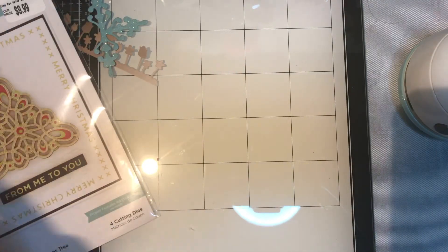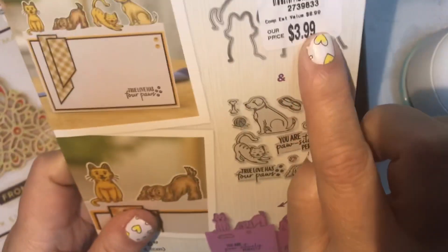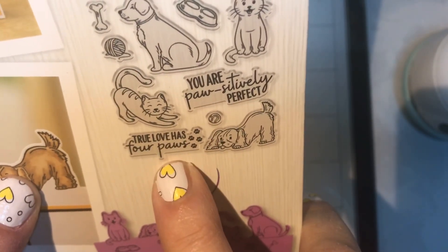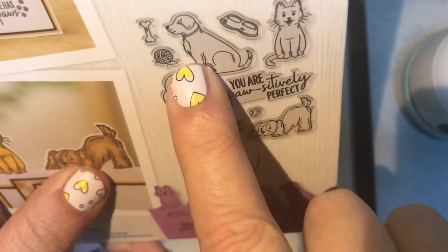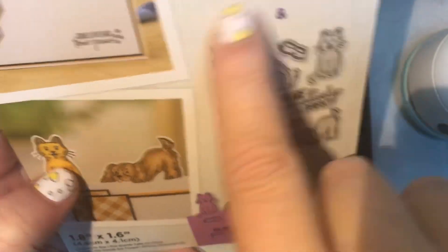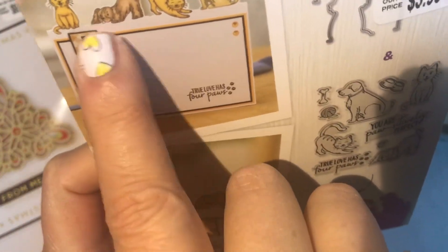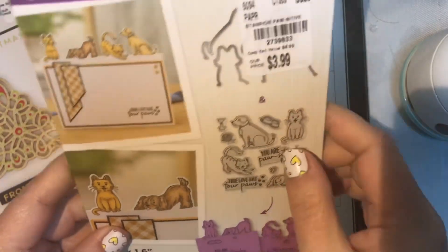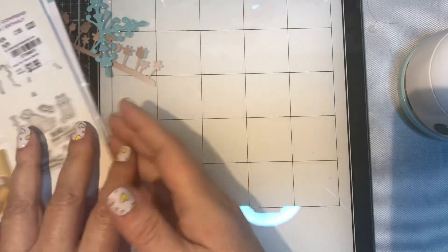I found this one by Crafters Companion — it's called 'Positively Perfect.' It was only $3.99 and comes with cute stamps: 'You're positively perfect,' 'True love has four paws,' and cute images of two cats and two dogs with a little bowl. It also has pieces to cut out so they can stand on a card. The largest die is 1.8 by 1.6 inches, so it could fit in a very small machine.